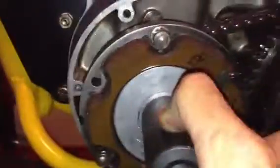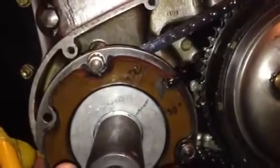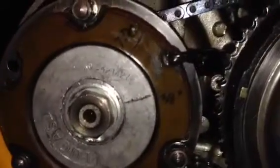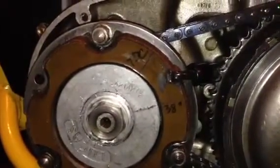We're gonna rotate it back 38 degrees before top dead center. Now my crankshaft and my pistons are sitting about three-eighths, maybe half an inch, before top dead center. Now we're gonna flip around and take a look at the magneto.